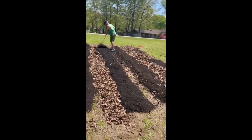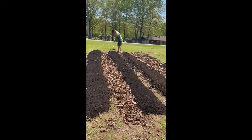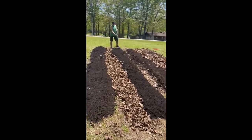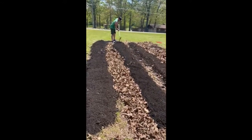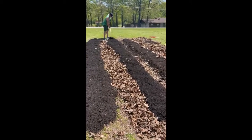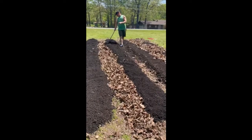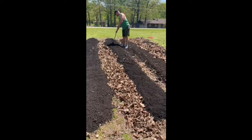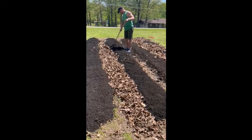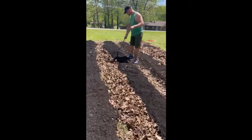Now you'll want to pull the soil off the sides and even the tops and keep them smooth for your planting. And where the leaves are in the trenches, that's where I'll lay my hose and just let it kind of roll and saturate in there and the sides. The actual planting rows will absorb all that water without it getting the plants all wet.